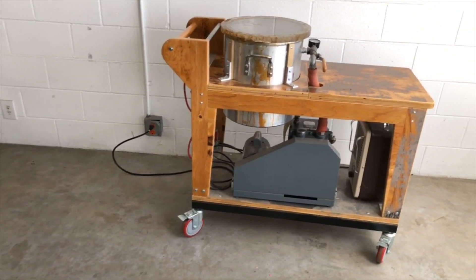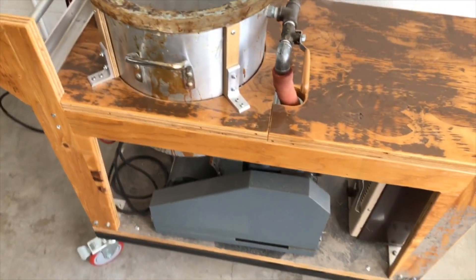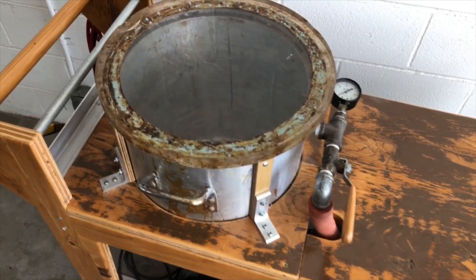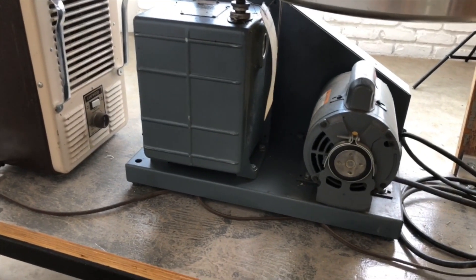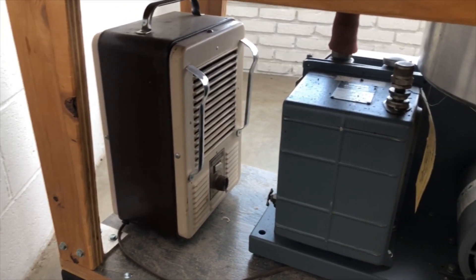I built this vacuum cart. We use it primarily for degassing silicone rubber. We want to make sure we pull all the bubbles out of the silicone rubber for mold making. It's powered by a really powerful industrial vacuum pump and does a really good job.